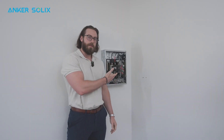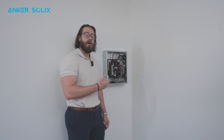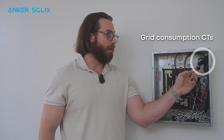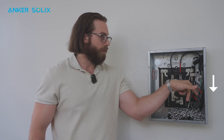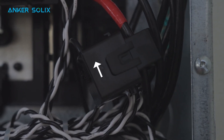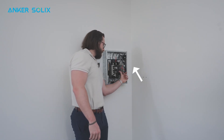Here we are at our mock main service panel. The two grid consumption CTs — the important thing to remember is the arrow is always pointing in the direction that current is flowing. In this case, the arrow points down because power and current are flowing towards the F3800. The PV CT here points towards the breaker because the current in this case is flowing into the breaker.